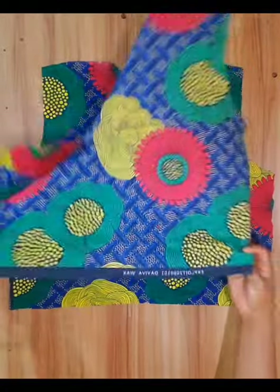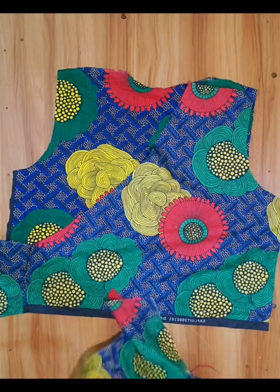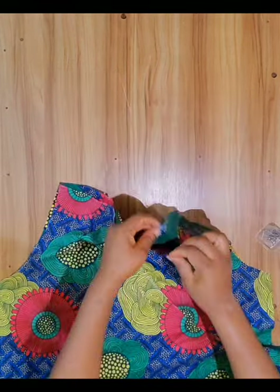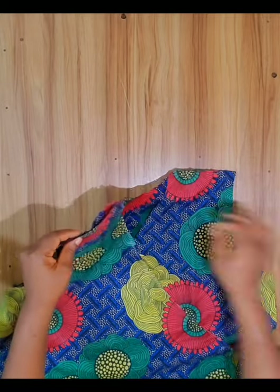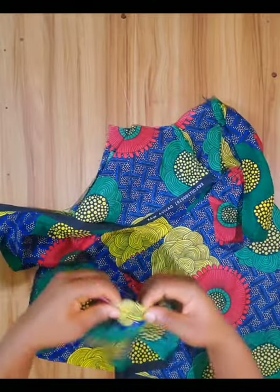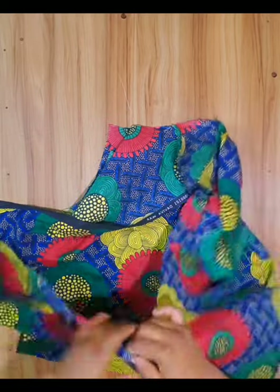I place the front wrap together with the two wrong sides facing each other. I place the shoulder lines together using my office pin. Now I will go to my sewing machine and sew down the shoulder line. From one end of the belt I will double fold it and sew round to the neck and to the other belt.